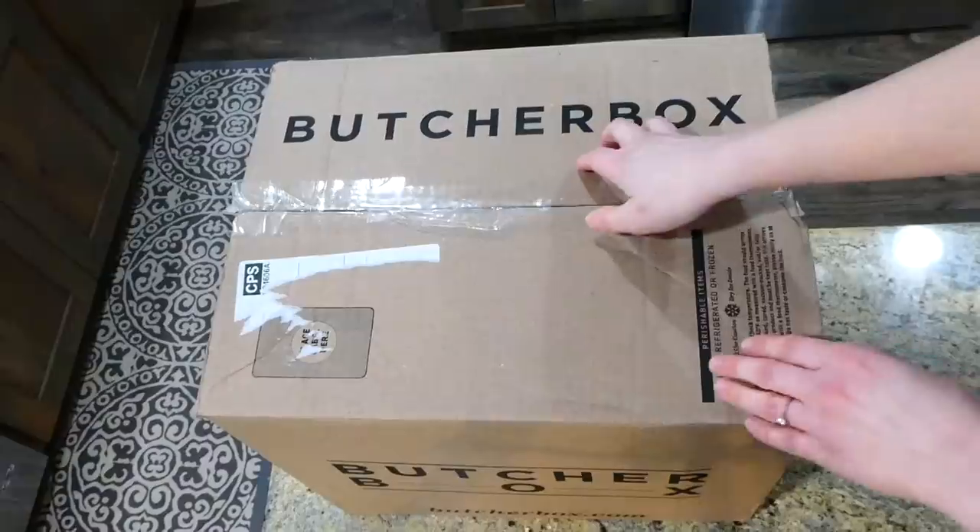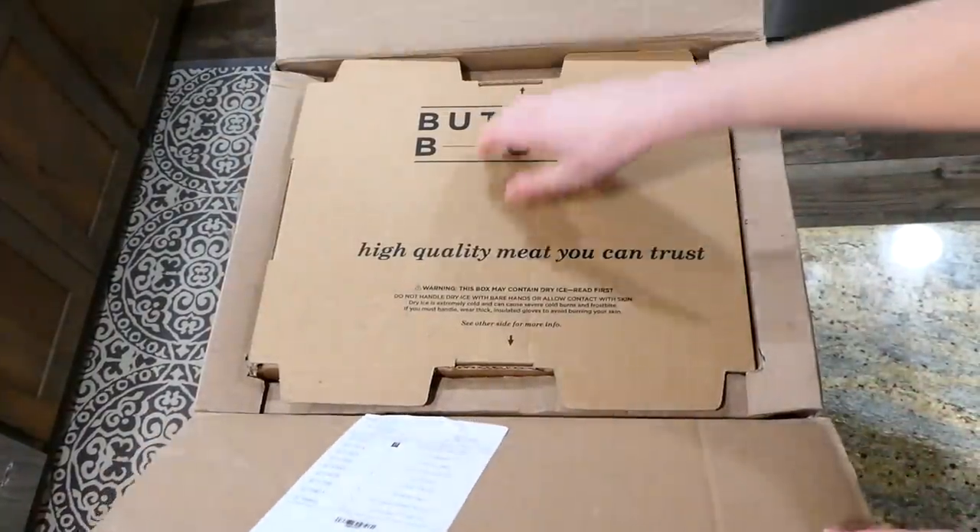Hey there, welcome back to my kitchen. In today's video I'm going to be showing you some of my family's all-time favorite higher protein dinner recipes. All of these recipes are delicious and tried and true, so you don't have to worry about that. I do want to mention all of the meat that I am using in this video actually comes from Butcher Box.